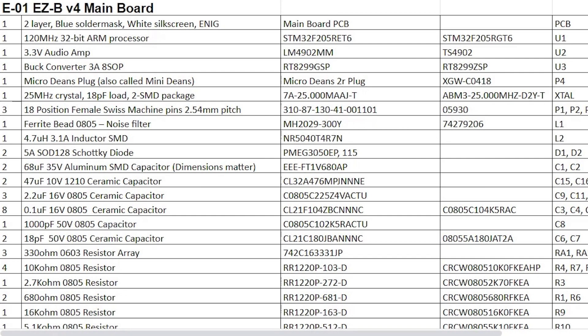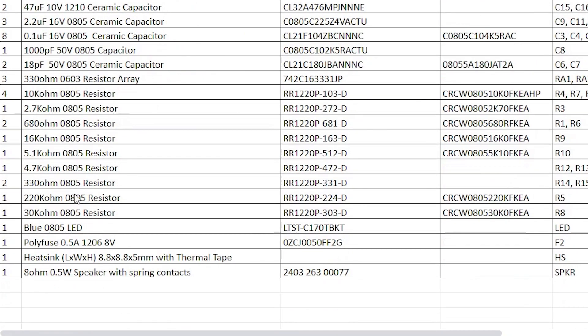Here is the E01 bill of materials. Starting off we have the PCB, then the main MCU — the STM32F205 — an audio amplifier chip, a switching power supply chip, the micro-Deans plug, a crystal oscillator, the pins along the outside that connect to the E15, a ferrite bead for noise filtering, an inductor for the switching power supply, a couple of diodes and capacitors for the switching power supply, resistors, a blue power LED, a poly fuse that protects the main MCU, a heat sink on top of the main MCU, and lastly an 8-ohm speaker which connects to the bottom.